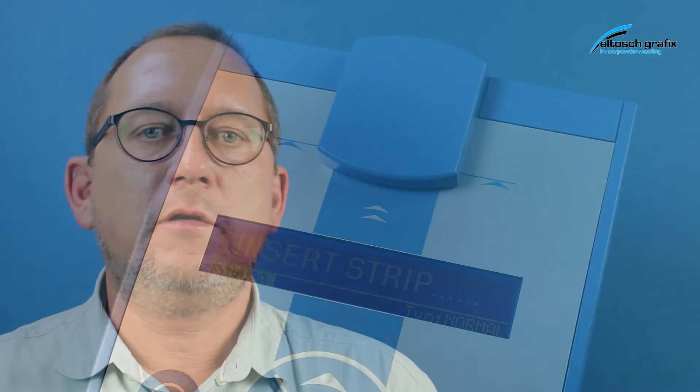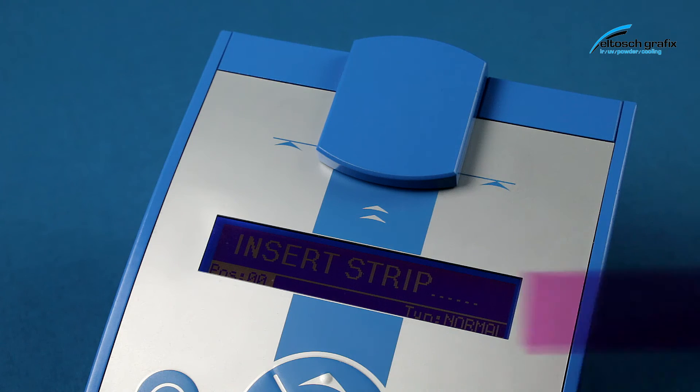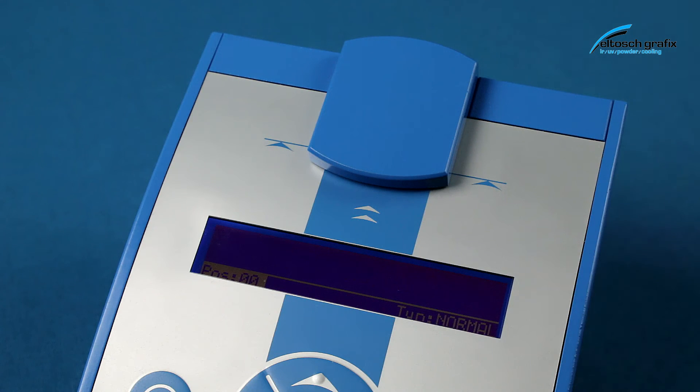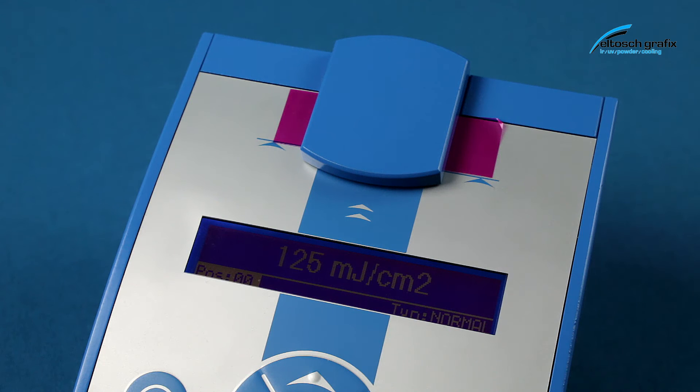In the next sequence I will demonstrate a simulated aging of a certain UV bulb. You will see three or four different measurements with three or four different values of UV dose, starting at 160 millijoule per square centimeter down to approximately 90 millijoule per square centimeter.